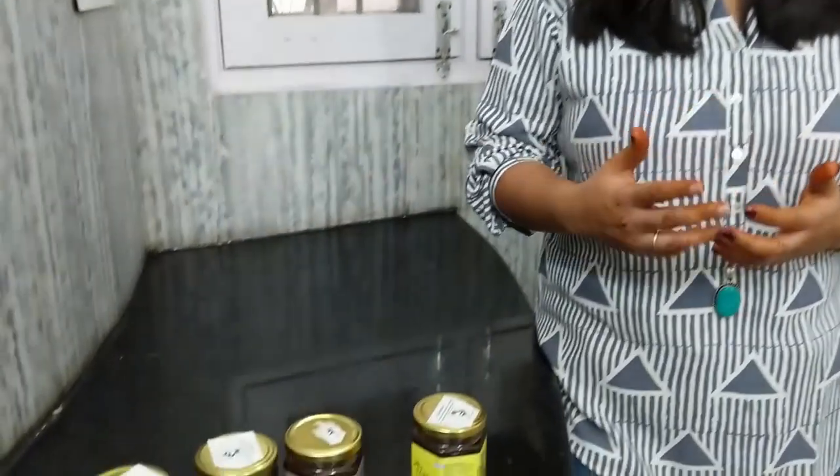Honey has been used by us probably on a daily basis in our life, and we have been using honey as a very good substitute for sugar. In case you are trying to avoid sugar, honey is the best substitute and can really help you maintain weight loss. We have got five different flavours of honey which are very interesting.